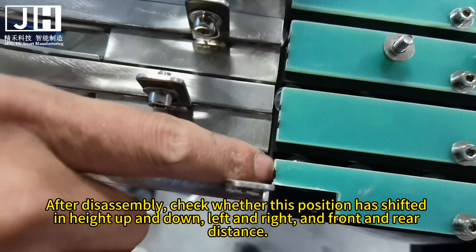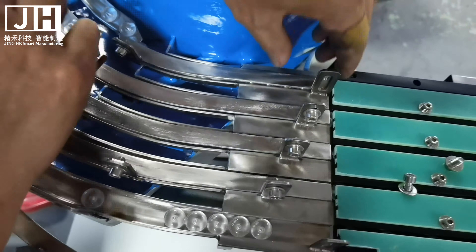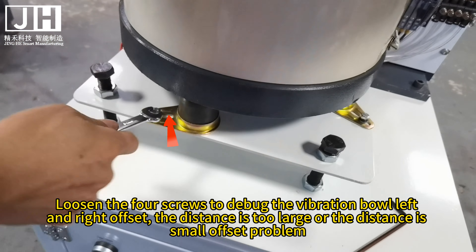Use your hands or a tool to check that the lens passes easily. The screws of the passage here also need to be removed. We need to check whether there is any tilt problem on the left and right sides. Remove the other screws from this channel as well. Use your hands to check whether it is flush and whether the lens passes easily. If deflection occurs, debug the base of the four screws. Loosen the four screws to debug the vibration ball left and right offset, as well as distance too large or too small offset problems.